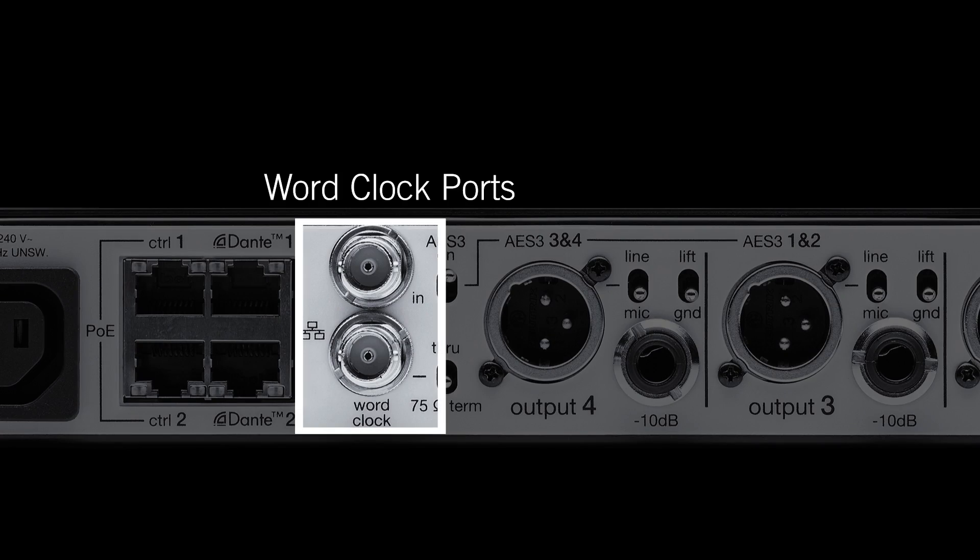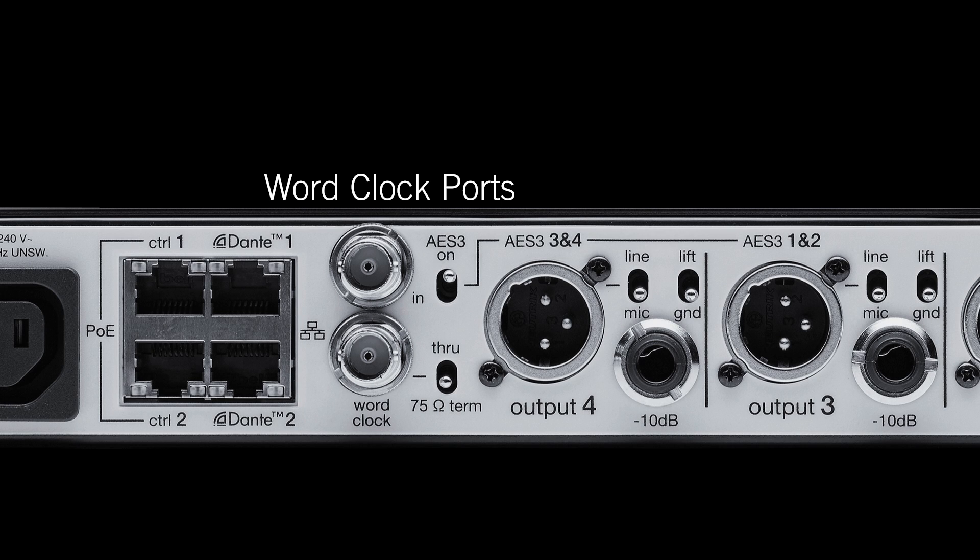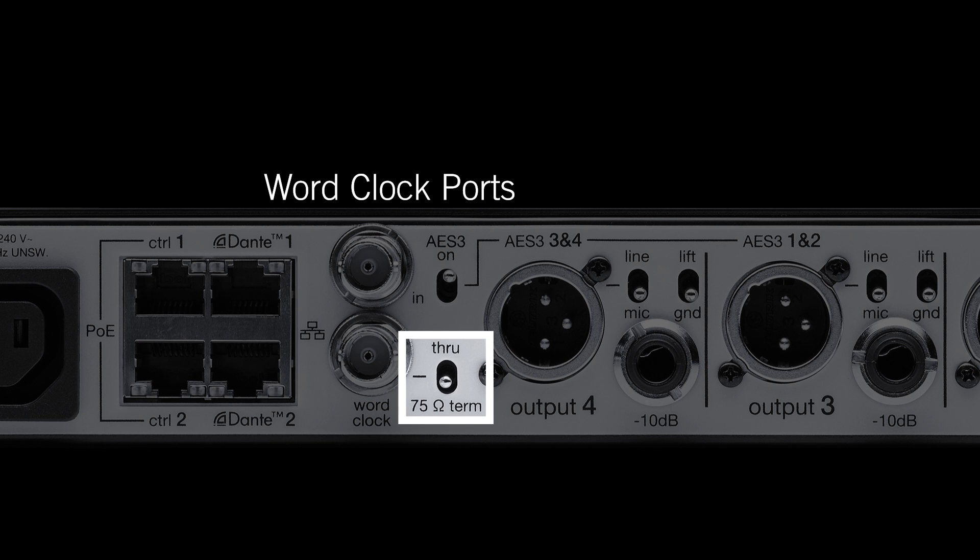Word clock ports are available if you use a master clock to sync your system. Use the 75-ohm switch to properly terminate the clock signal.